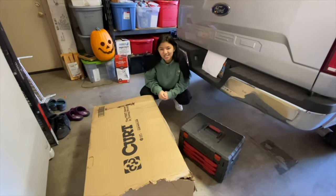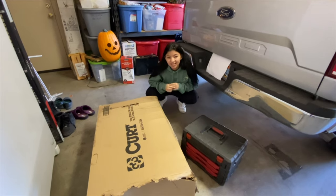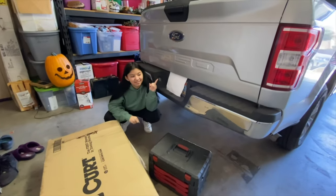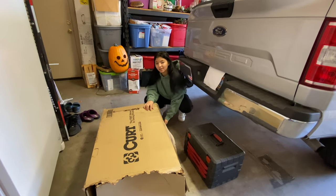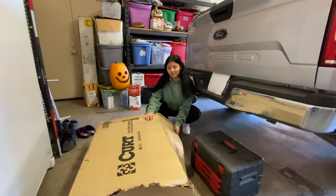What's good, we are back again with another video. Today we will be installing the Trailer Hitch Class 3 by Curt for the Ford F-150. I found this on Amazon for $127 — I'll post that link down below. Let's get into it.